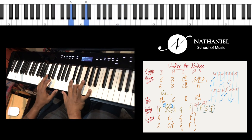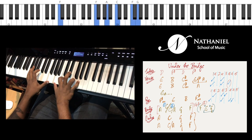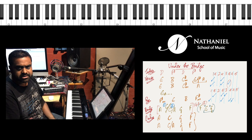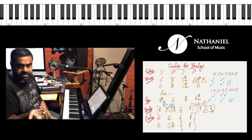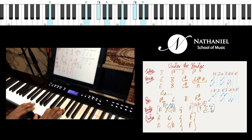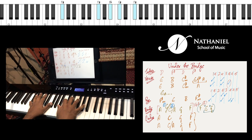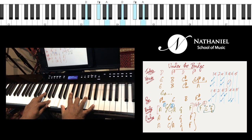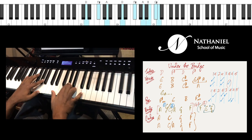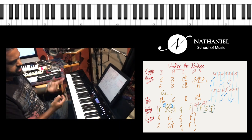Throughout the entire song, I'm using inversions for each chord. These are basically all the sections of Under the Bridge. However, there's an intro which is very interestingly played on the guitar — while the guitarist is playing that, you can just hold these chords: D major, D major, F sharp — four times — and then we go to the verse. That's pretty much the song.